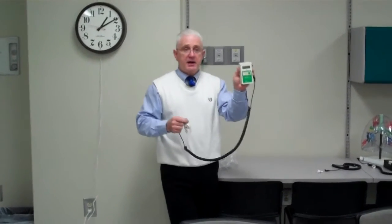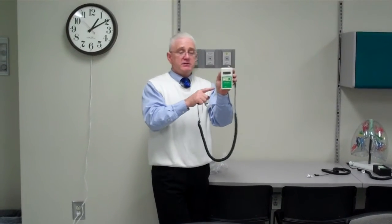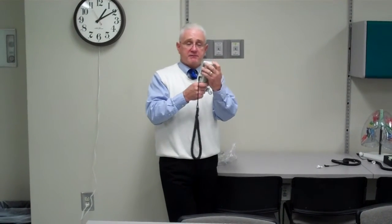You turn it on by pushing the little green button, and you're going to get a readout. It uses a 9-volt battery, and if you ever forget, on the back of the unit itself it has the instructions on how to calibrate.